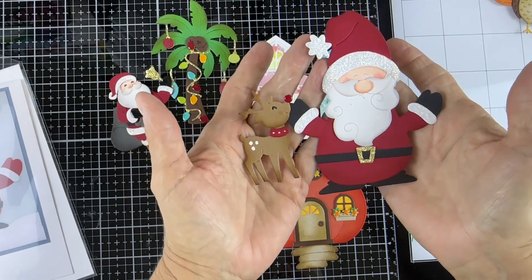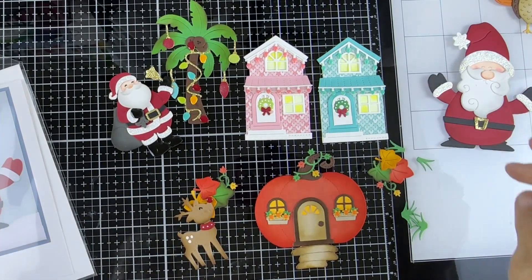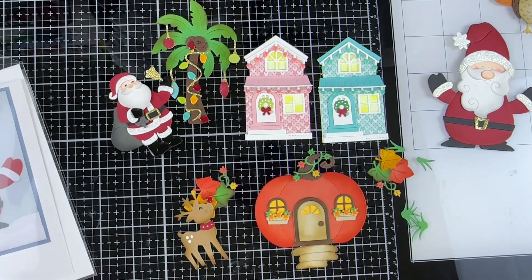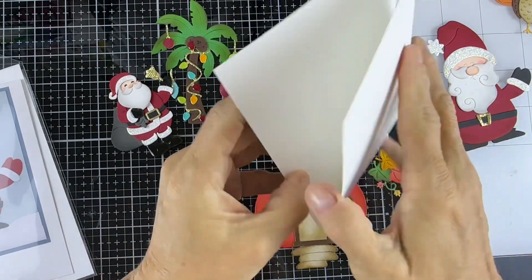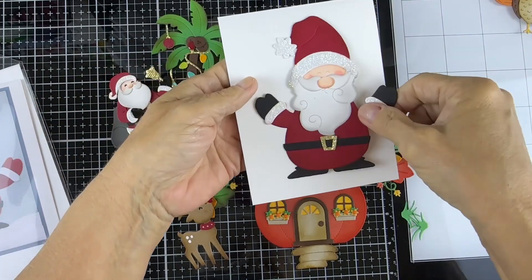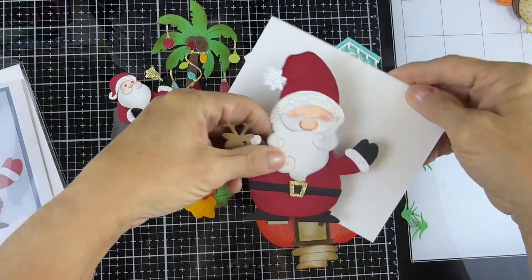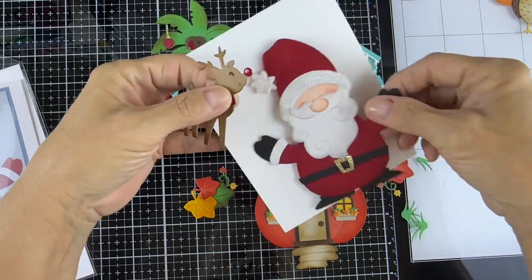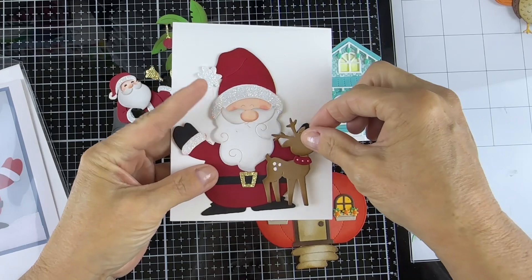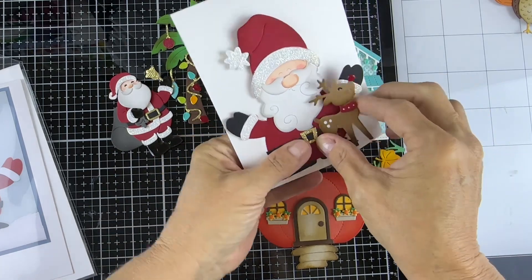This is a big die right here. Do I have an A2 card? Here is the size — this is a regular top-folding card. You can fit it on there, but it's big. It would hang over a little bit, so I would definitely do it this way, and then I would do my little Rudolph off to the side like that. So stinking adorable, but this is a really big die.